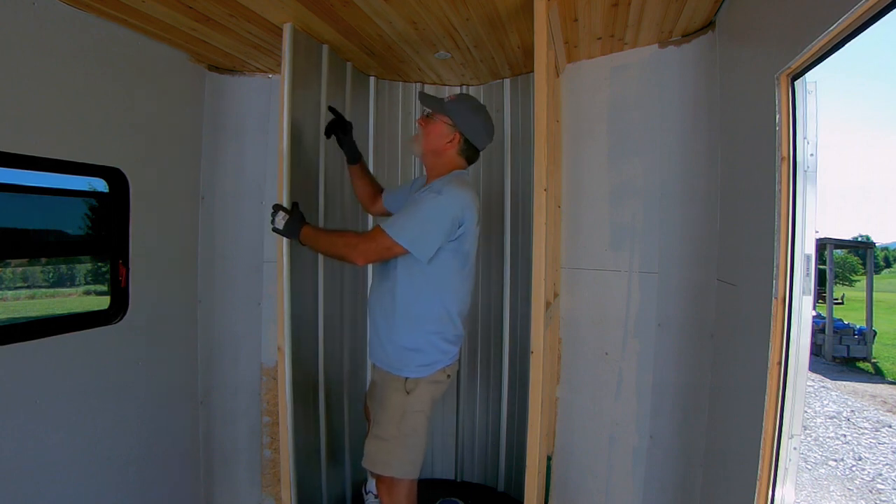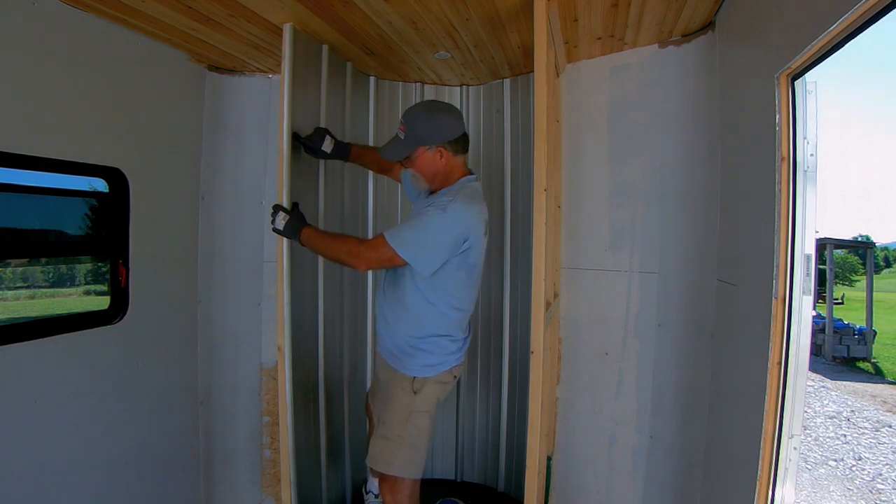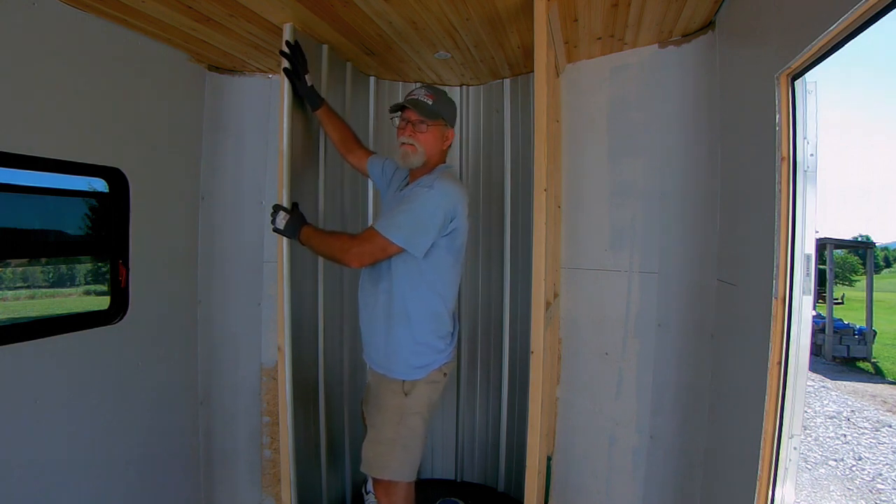The only way I'm going to make this fit is I'm going to have to cut this right here and then put a piece of molding over it to cover it up.